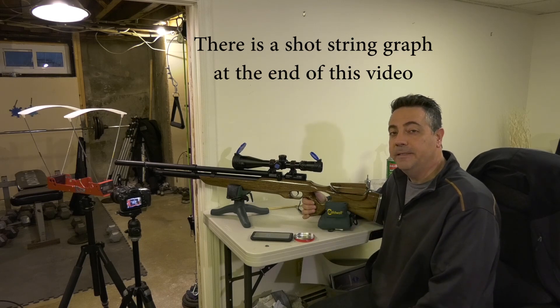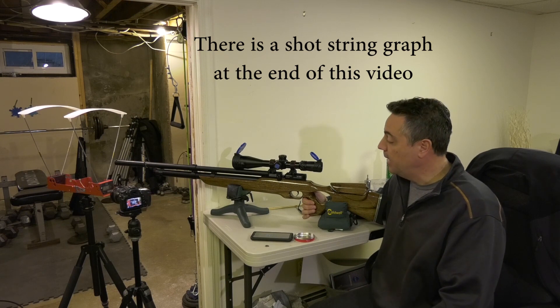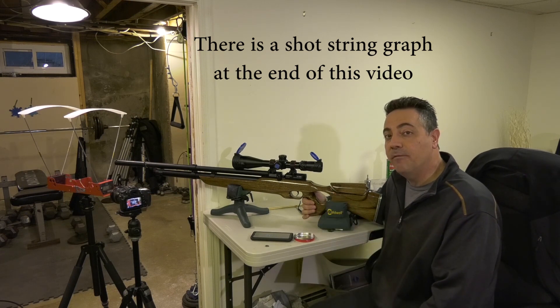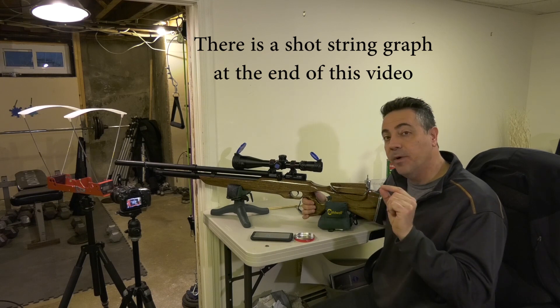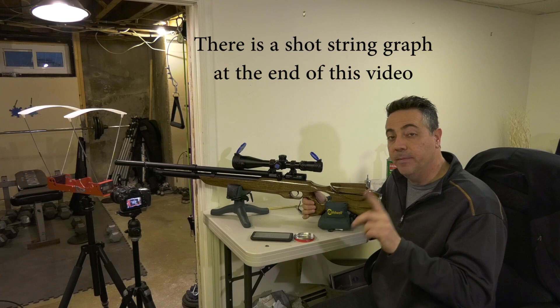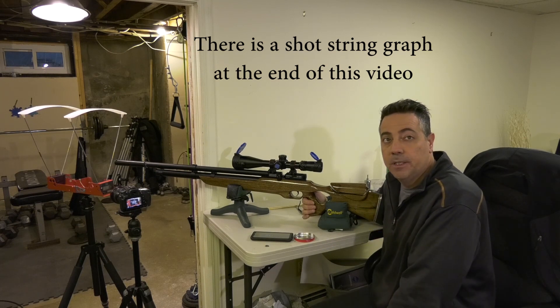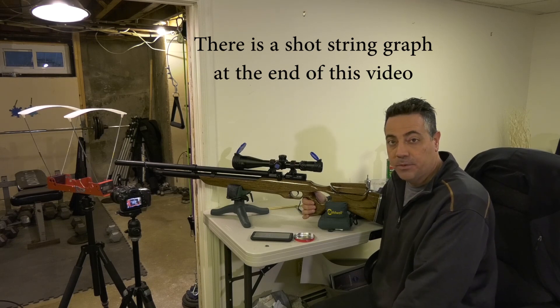This is my second ATI Nova Liberty in .22 that I've purchased. This one I have only opened up the barrel port to 3/16s, upped the regulator a quarter turn, and included one shim to get it to shoot H&N 21 grain Barracuda match at about 890 feet per second.